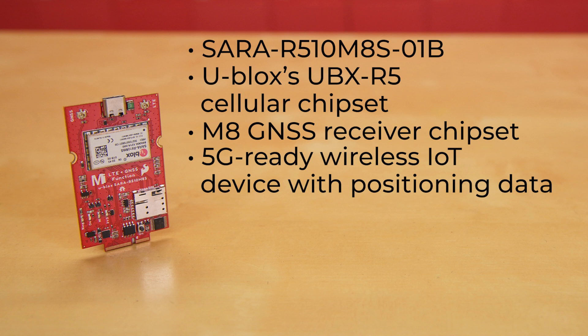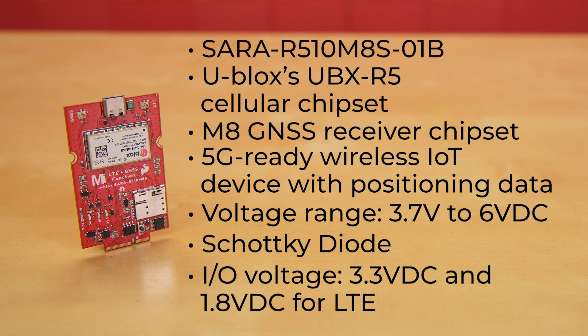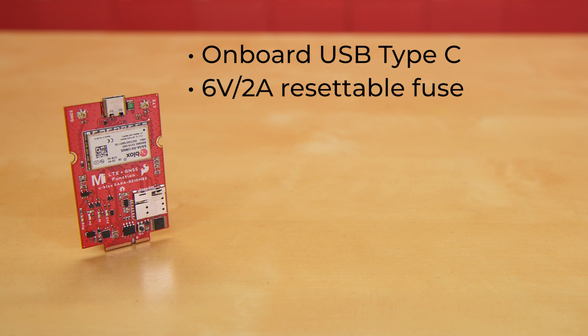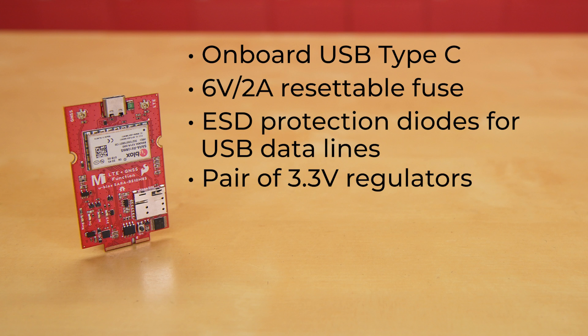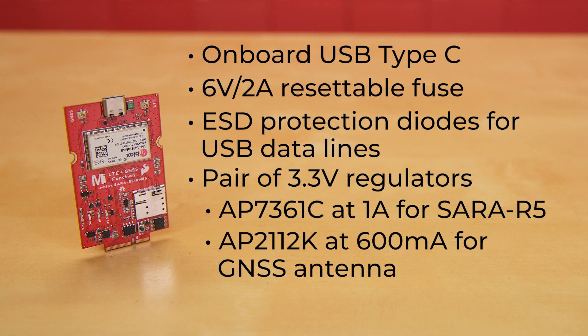Let's look at the board itself. It allows an input voltage range from 3.7 to 6 volts DC — typically 5 volts through the main board's USB-C connector, or between about 3.7 and 4.2 volts DC via the main board's LiPo battery connector. There's a Schottky diode to protect against accidental reverse polarity. The I/O voltage is 3.3 volts DC and 1.8 volts DC for LTE. It has an onboard USB Type-C connector, a 6-volt 2-amp resettable fuse, and ESD protection diodes for USB data lines. There's a pair of 3.3-volt regulators: an AP3761C rated at 1 amp for the SARA R5, and an AP2112K rated at 600 milliamps for the GNSS antenna.